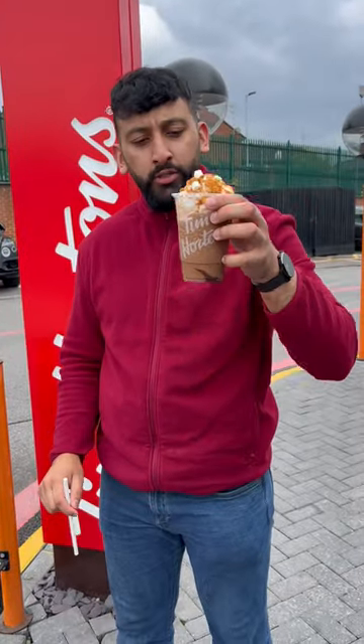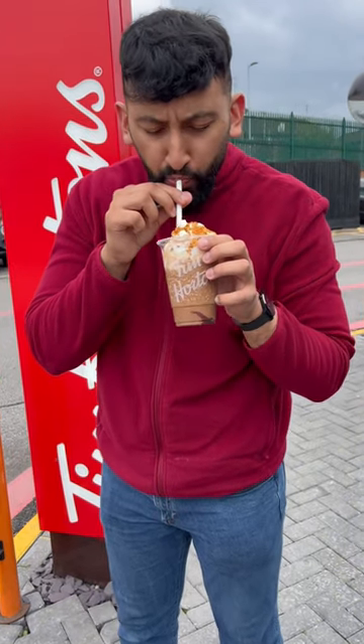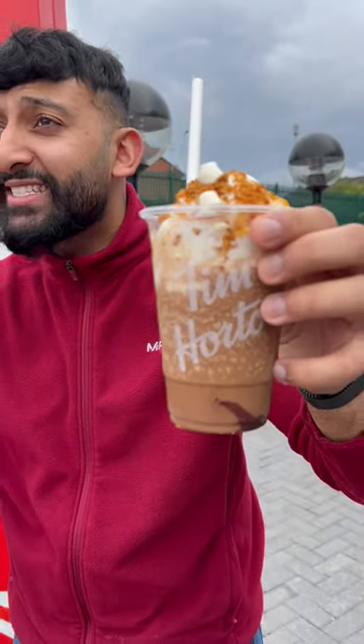Everyone knows Tim Hortons do some of the best drinks out there. Here we go — that is special, that is delicious. I'm dropping it — that is a munch on a drink.